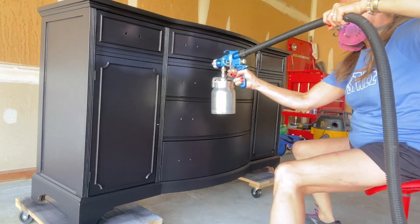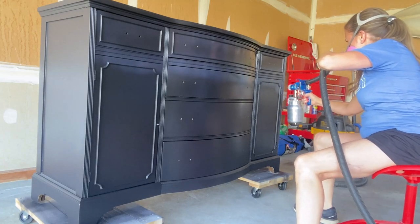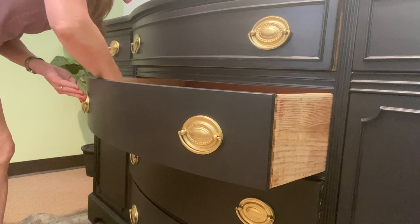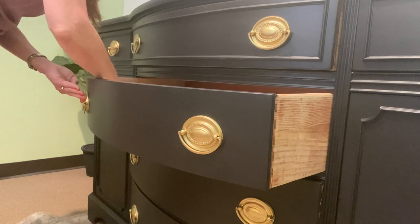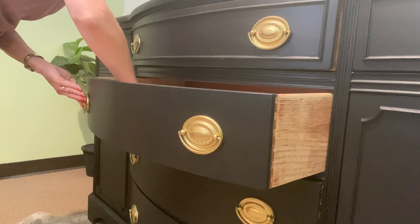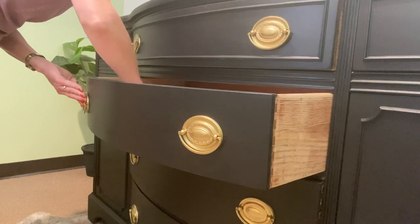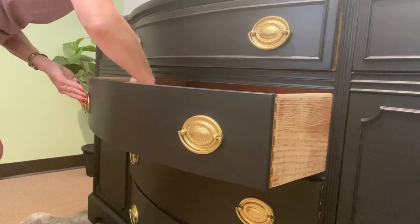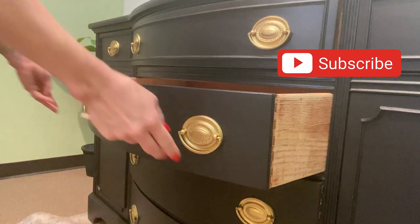I'm going to put on one good coat tinted with the caviar black paint, and then I'll be ready to bring it inside, add the hardware, and get it staged for photos. One of the things I fell in love with immediately when I first saw this in the thrift store was this beautiful hardware. I was surprised it didn't clean up very well, so I ended up spraying three very light coats of Krylon's metallic gold leaf spray paint, and I think they're absolutely beautiful. I'm done and I'm really glad — this was a labor of love. Let me know what you think in the comments below.